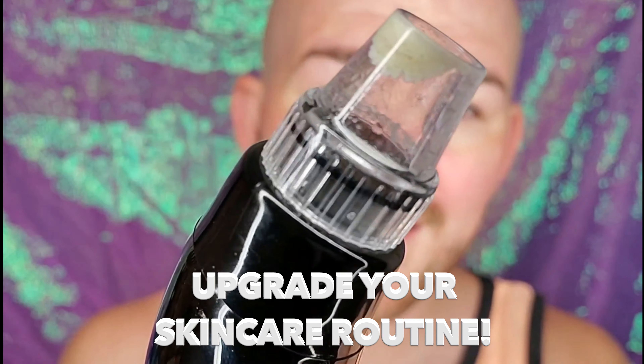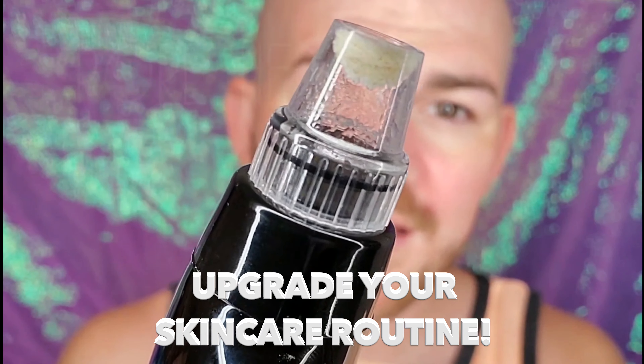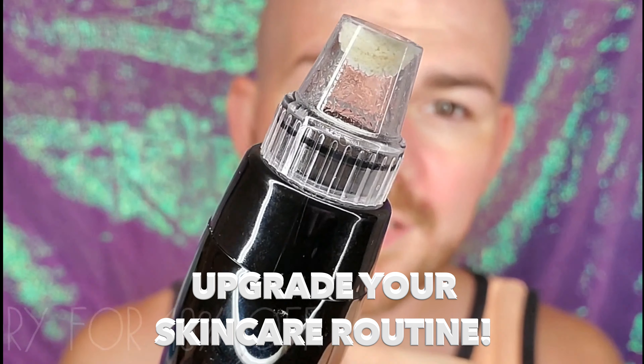I'm Hello Gregory and today I'm going to show you how I like to use my Pore Hero Pore Vacuum. I recommend just kind of gliding across your skin and not really staying in the same spot.